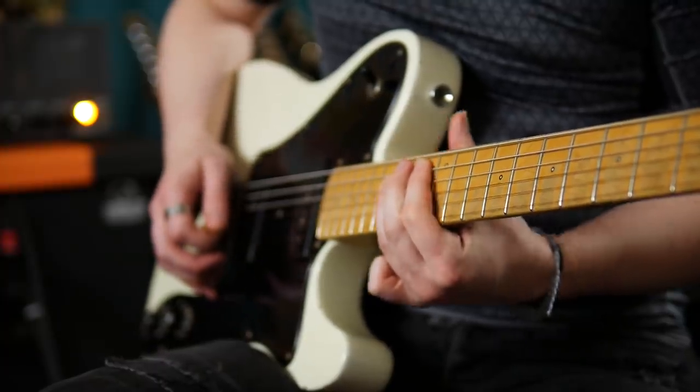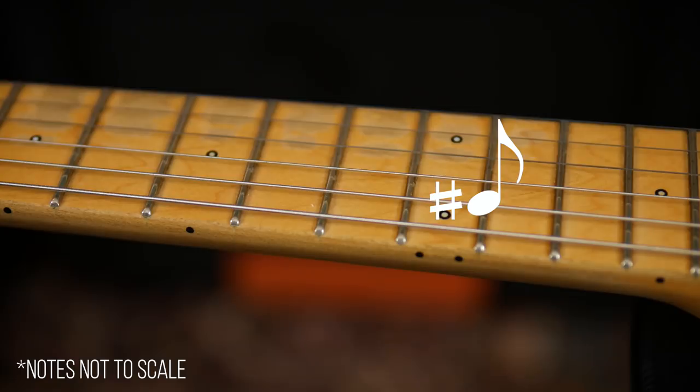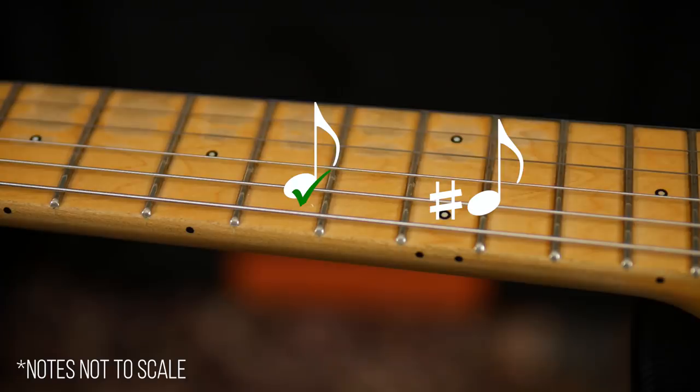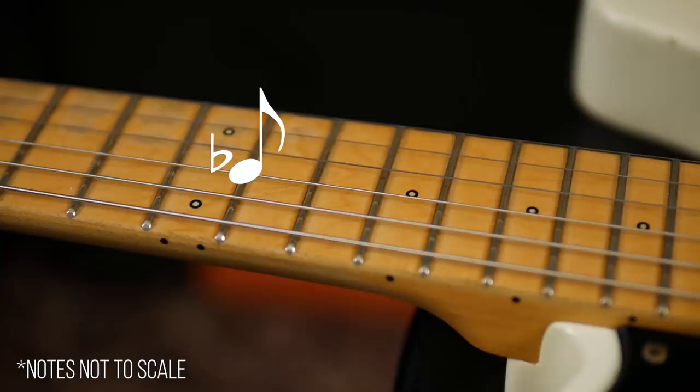This is because our overall string length isn't correct, meaning the fixed frets are no longer in the right place to divide up the string into the correct notes. In the case of our A string, when we reach the twelfth fret the note is too sharp. This means that the correct note lies on the string somewhere towards the nut. To correct this issue, we need to make the string longer. By adjusting the bridge saddle backwards, we lengthen the string, bringing the correct note towards the twelfth fret. In the case of our D string, when we reach the twelfth fret the note is too flat — meaning the correct note lies on the string somewhere towards the bridge.